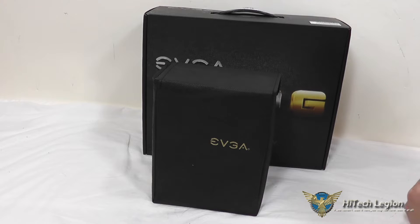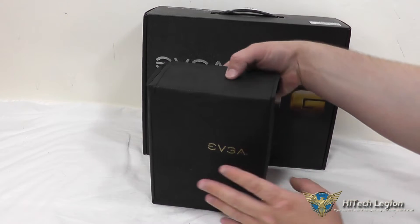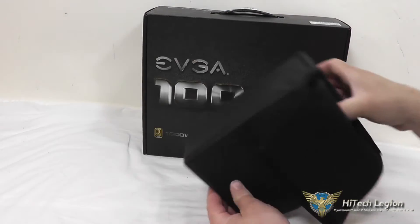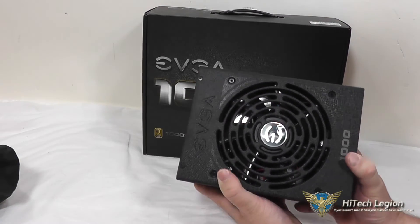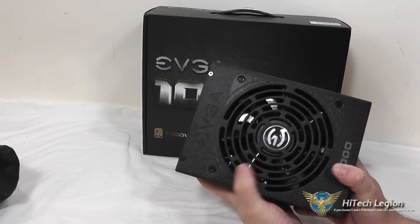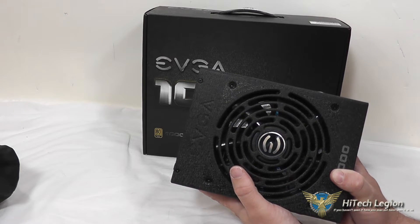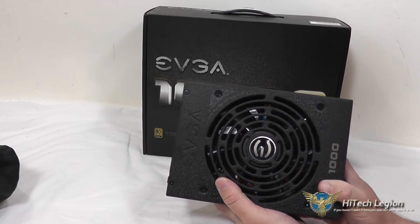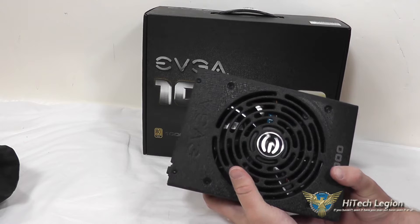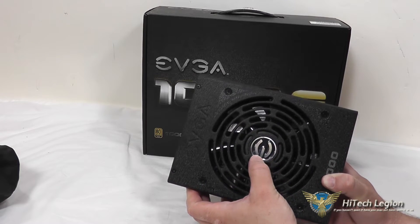Here we have the EVGA Supernova 1000 G1 power supply. As you can see, it ships and comes out of the box in a nice protective casing to keep the finish from being scratched. If we open this up and pull the power supply out, we expose this beautiful looking power supply that has a nice finish on it. You have a 135 millimeter dual ball bearing fan here that's variable speed to keep the power supply cool and also keeping it silent. In testing, this power supply was so silent that you could barely hear it. You also have a little logo here that's covered up with a piece of plastic just to protect it in shipping.